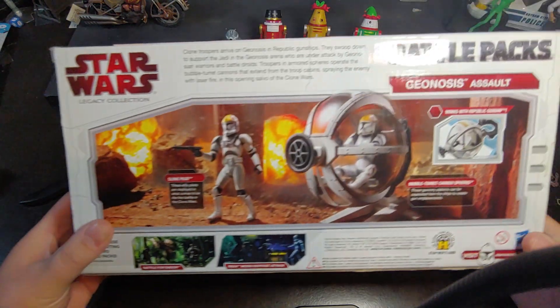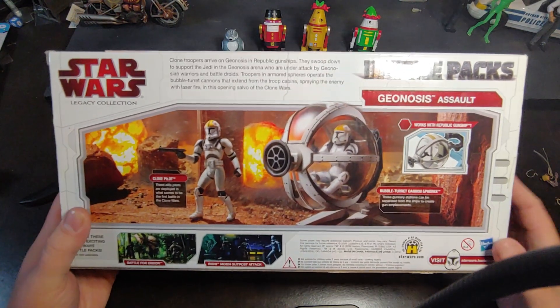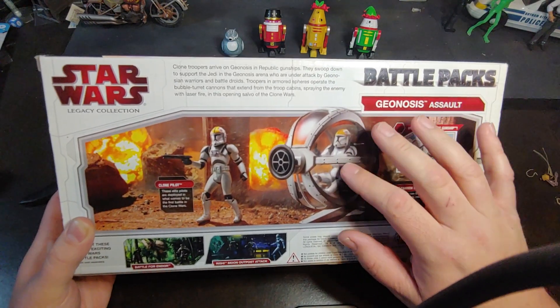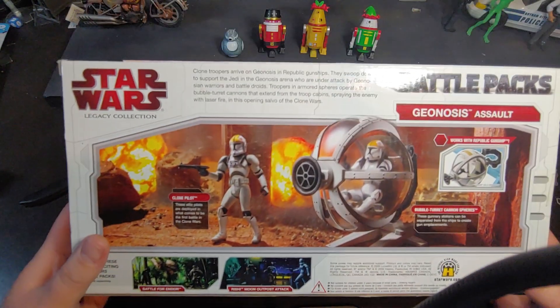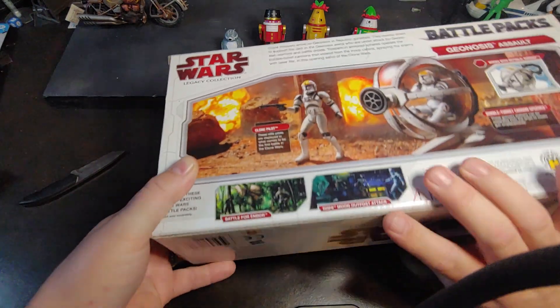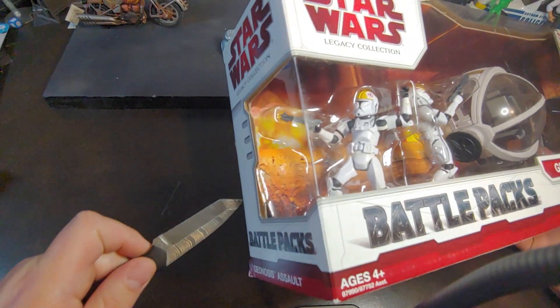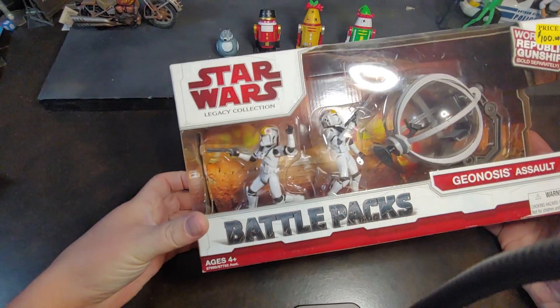On the back it does explain a little bit about what this situation is. It does show how it attaches to the Republic Gunship, how the clone figure can actually fit into the battle pod, and a couple of the other battle packs that come out. There's a little explanation of what's going on if you want to pause and read that. But right now let's go ahead and get this guy open so we can take a look at these figures and this battle pod.